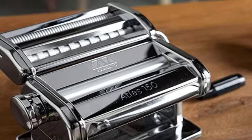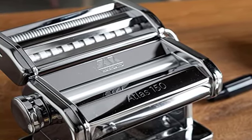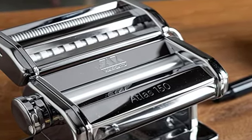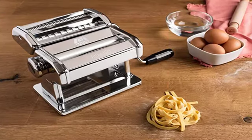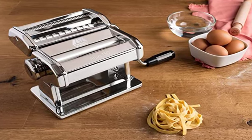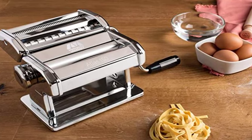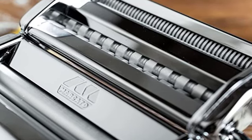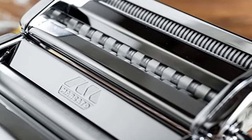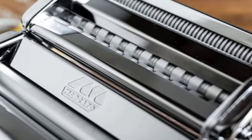One drawback to this type of machine is that it can be a bit tricky to simultaneously turn the hand crank, feed dough into the machine, and catch and guide the pasta emerging from the other end. It's made easier with two people, but if you prefer to keep your hands free for guiding the pasta, a drive motor accessory is also available as an add-on. Overall, our tester gave this pasta machine high marks for the sharply defined noodles it turned out, compared with other similar hand-crank pasta makers she tested. Plus, it was her first time making homemade noodles, and she raved, 'I couldn't believe how quick and easy it was.'